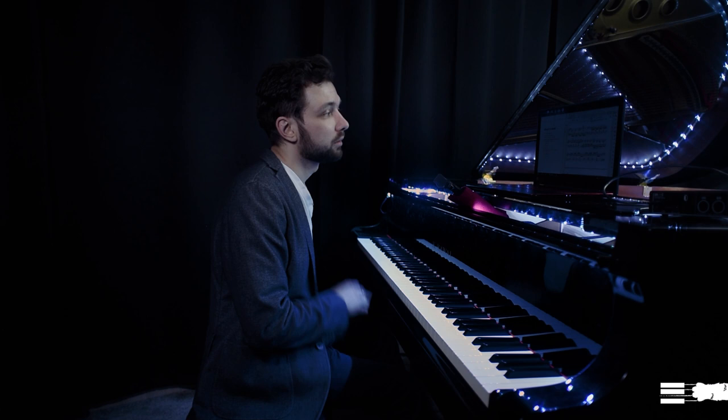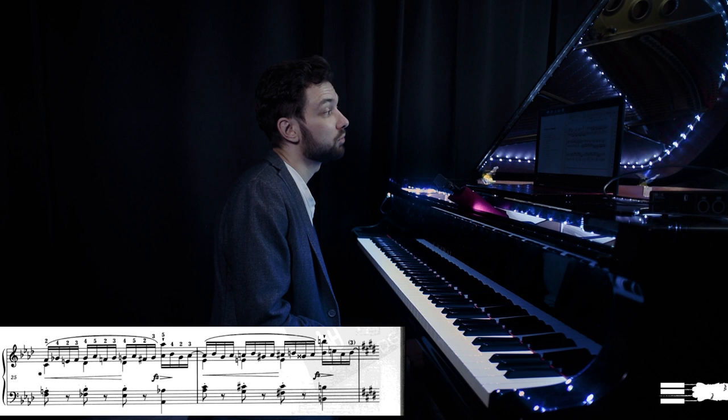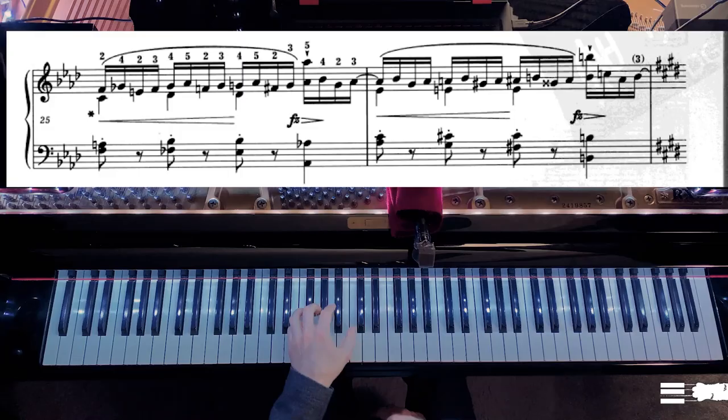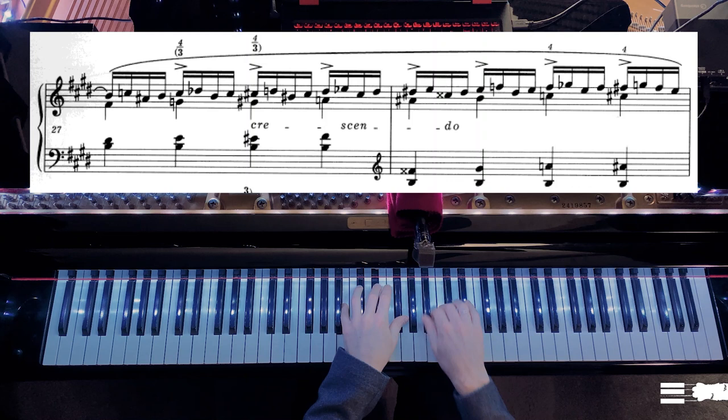If there is a way to spare some practice time and make things easier, I just go for it. In bar 25, for example, I don't see any reason to struggle playing two voices in one hand instead of taking that quarter note in the left hand. What's important here is to play the thumb with more support, marking it slightly relative to the shorter notes, and releasing those shorter notes faster. That applies to the whole section.